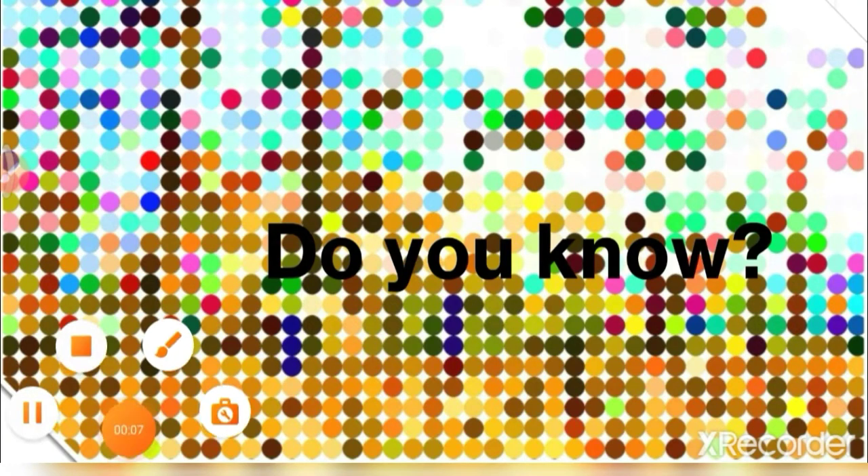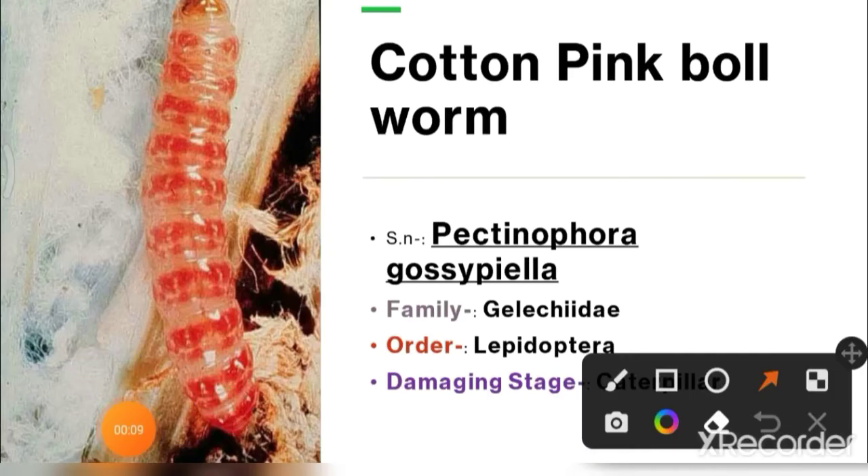Hi friends, do you know, today I am discussing about the cotton pink bollworm. Scientific name: Pectinophora gossypiella, family Gelechiidae, order Lepidoptera, damaging stage: caterpillar.